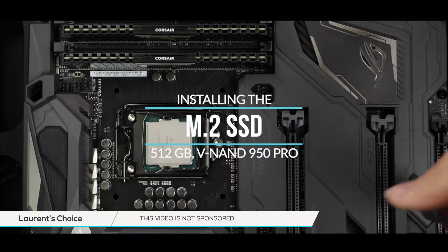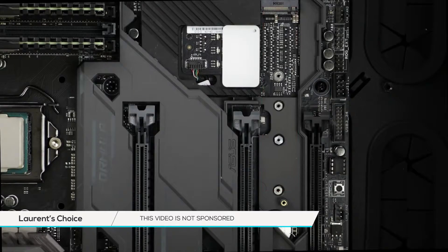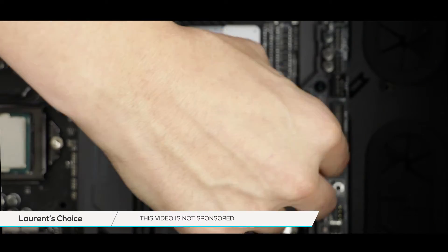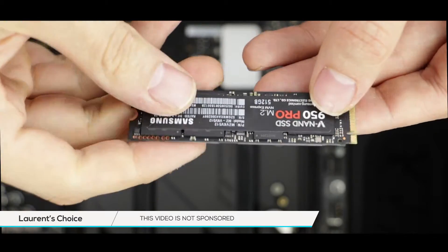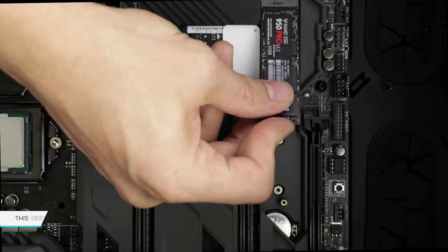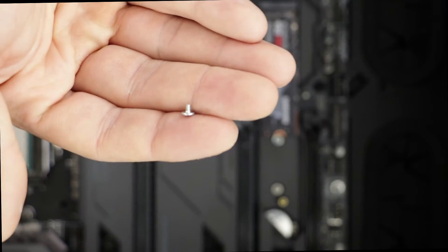Finally comes the installation of our M.2 solid state drive. First we have to remove the thermo shield which gives place to the M.2 connector. This type of motherboard can accommodate more than one size. A screw standoff is provided by your motherboard manufacturer to secure your M.2 solid state drive onto the motherboard. After gently placing the M.2 solid state drive into its connector, secure it in place with a 2mm screw.